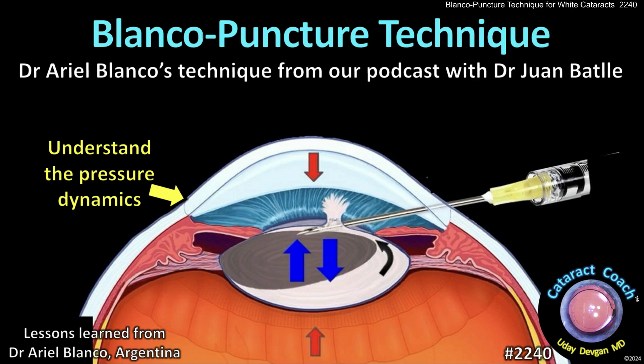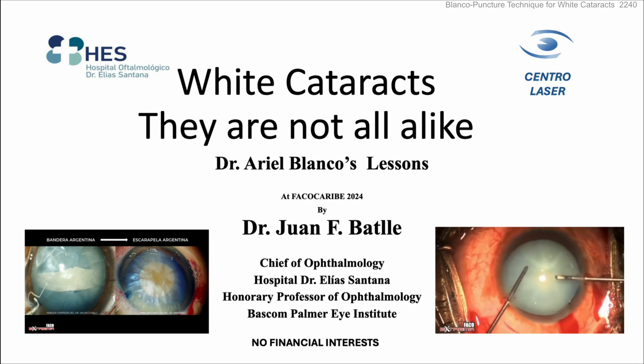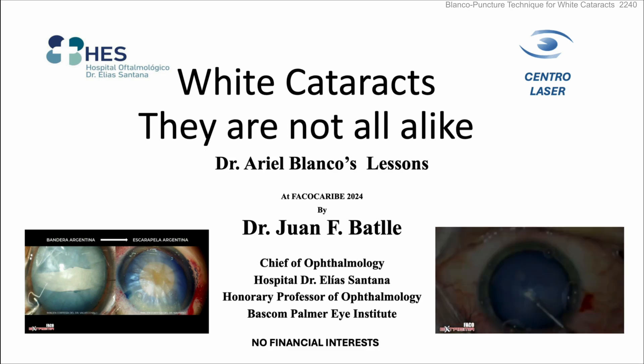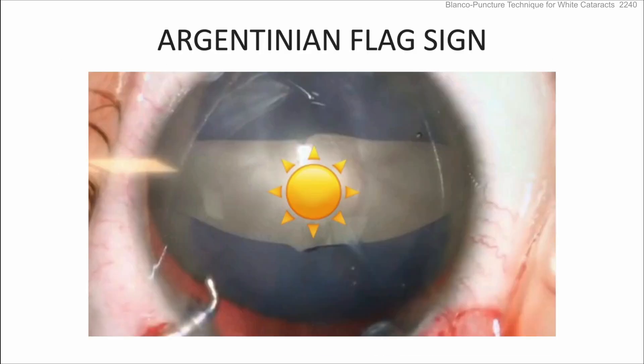cataractcoast.com — Blanco puncture technique for intumescent white cataracts: can this be the answer we've been looking for? From our podcast about white cataracts and how they're not all alike, Dr. Juan Valle shares lessons he learned from Dr. Ariel Blanco from Argentina about white cataracts and how to prevent that Argentinian flag sign.